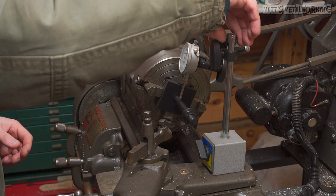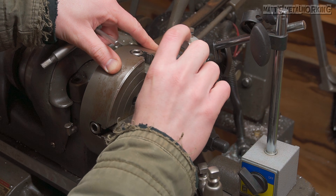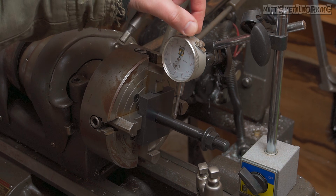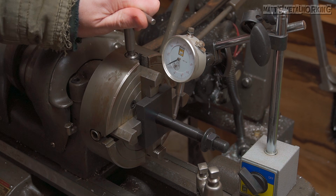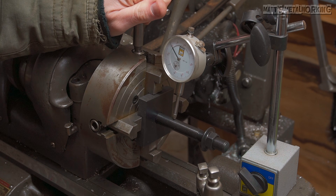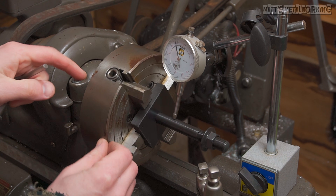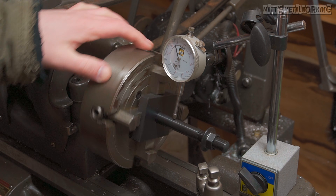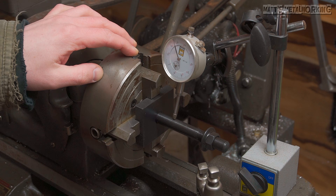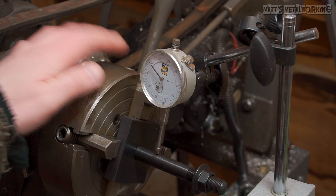I installed the threaded stud for the tool post and then used a dial indicator. You'll need to work between two jaws at a time — the ones across from each other. Zeroing the indicator may be helpful but isn't necessary. Take a reading at one jaw facing the dial indicator. As an example, if one jaw reads 0 thou and the other reads 40 thou, you'll need to divide the difference: the higher number jaw moves in 20 thou while the lower number jaw moves out 20 thou. It's important not to over-tighten the jaws so you're not marring the edges of the part. It may take a bit of time to work between all four jaws, but as you get more used to it, it becomes easier. When done, I'm within 1 thou, which I'm happy with.